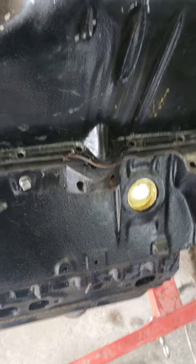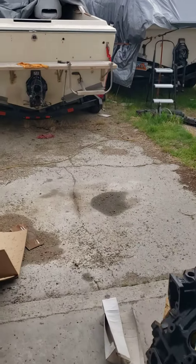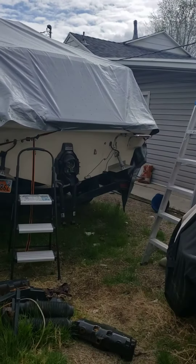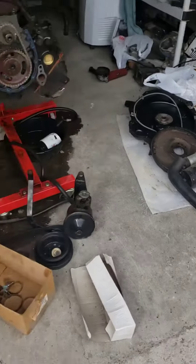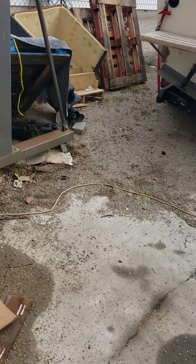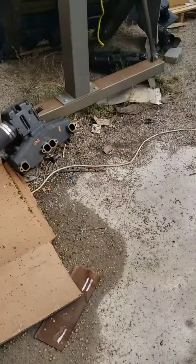As soon as I get it all built I can put it in that boat, and then the one in front of it over there — that one needs a motor too. As soon as this motor's in this boat and out of here, I'll have you bring your boat, which should be done this week. I apologize for taking so dang long, for everything, okay.